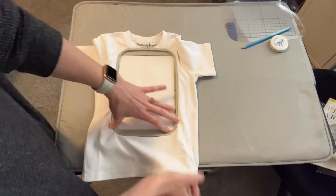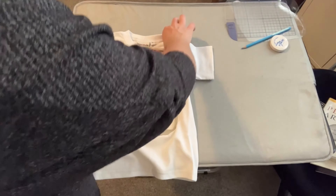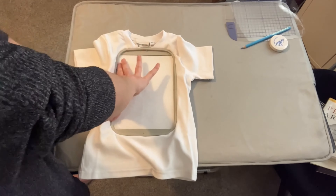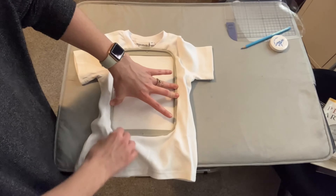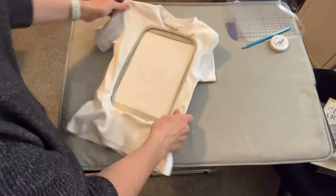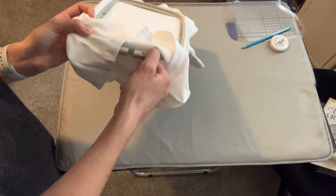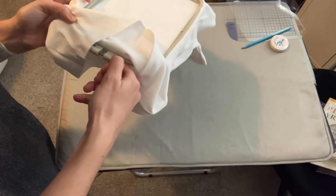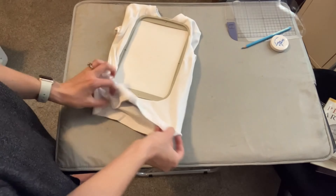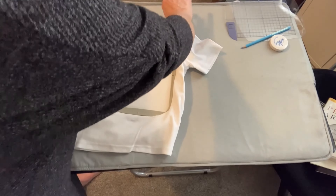Now that I've got my little lines lined up, I'm going to pull this as tight as I can all around. Make sure you're holding your hoop so that it doesn't pop out. Pull all around. Now I'm going to come under here and tighten as tight as I can. Then I'm going to pull again — pull all around.